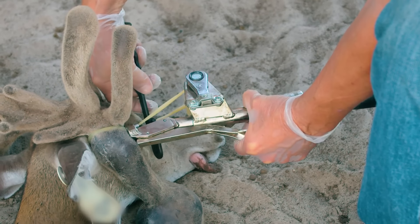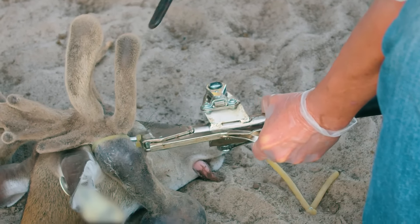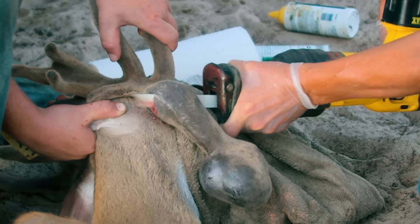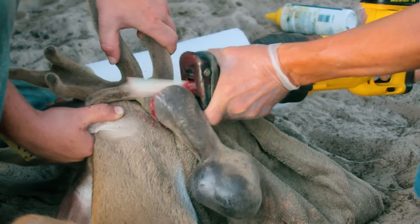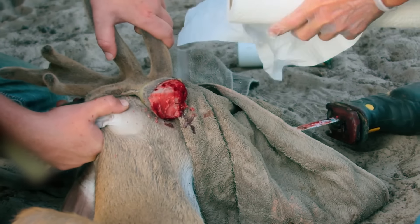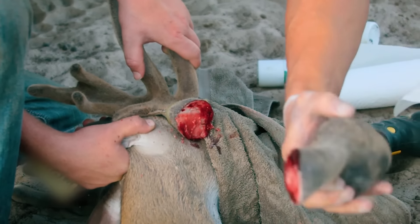He's not going to be able to hurt anybody. We're going to use him to cover some does. If the AI doesn't work, we use bucks to cover does, and he's certainly a good buck with a good pedigree. And if we don't cut them off when they're in the velvet, we cut them off if they need to be cut off hard antlered.